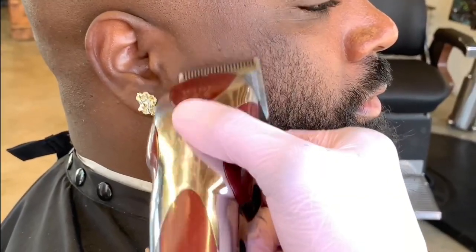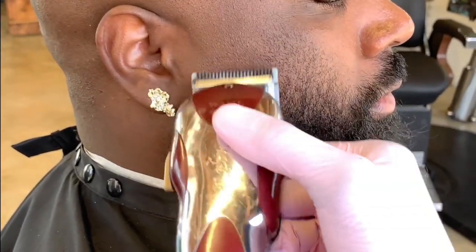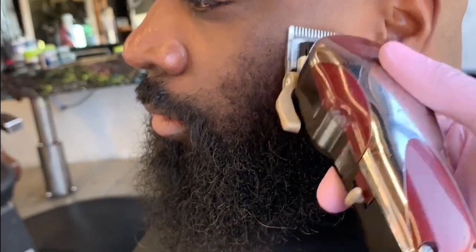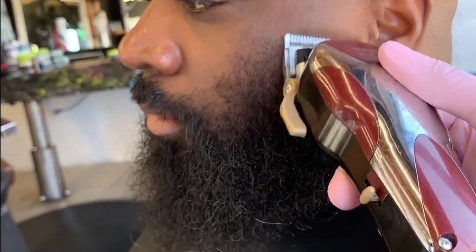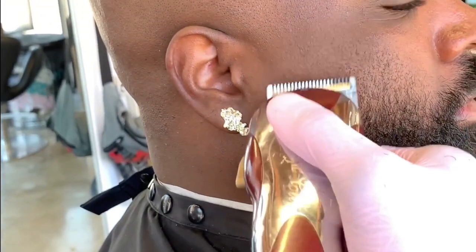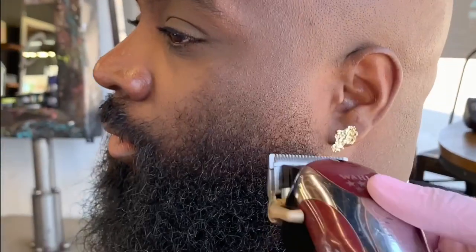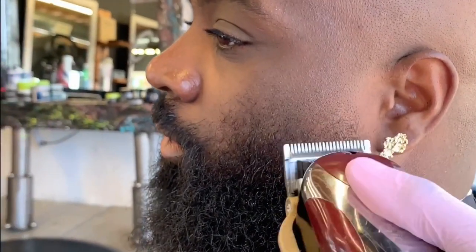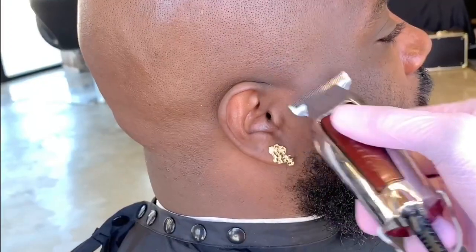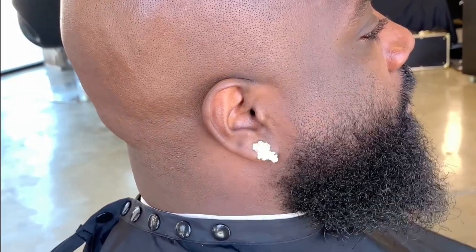Now that we're done with the bulky blend, we're going to concentrate and work on the tighter blend. Using the half — which is the lever down — we're going to go up against the grain at least half an inch high. Fluctuating with the zero and a half, we're going to keep blending until that visible line is gone. Use the detailers on both sides to take out the last bit of line.